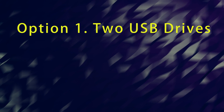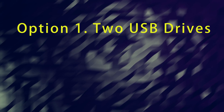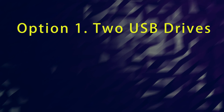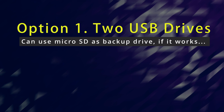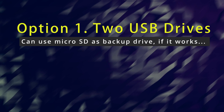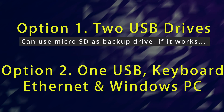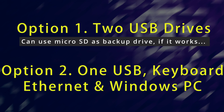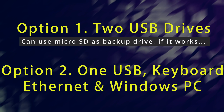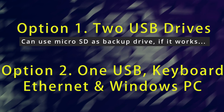You're going to need either two USB drives if you're doing a local backup copy — one for a bootable flash drive and a second for the backup that's 20 gigabytes or more in size. Alternatively, if you don't have two USB drives, you'll need at least one, but then you'll need to back up to a network drive on another Windows machine. In that scenario you're going to need one USB drive, a keyboard, an ethernet connection — it can't be through Wi-Fi, it won't work — and a secondary Windows PC that will hold the backup.